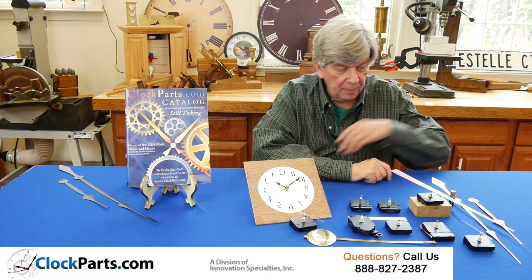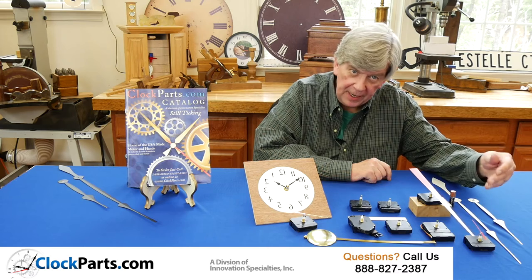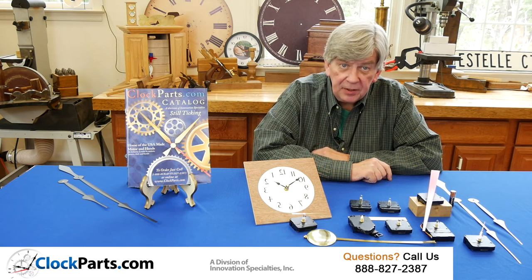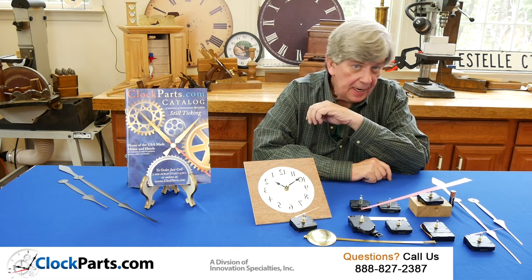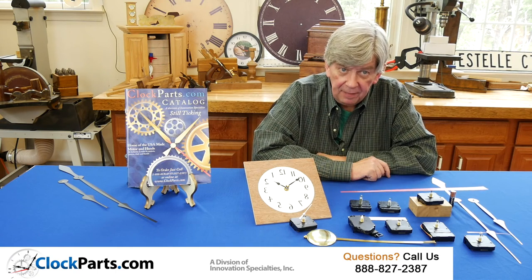The US Auto Set movement down here is a regular I-shaft movement that will run hands up to 18 inches long, but will reset for daylight saving time twice a year. Same as the World Auto Set, which will do that anywhere in the world, automatically resetting for daylight saving time.